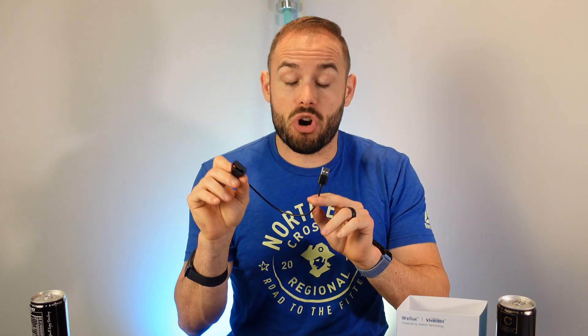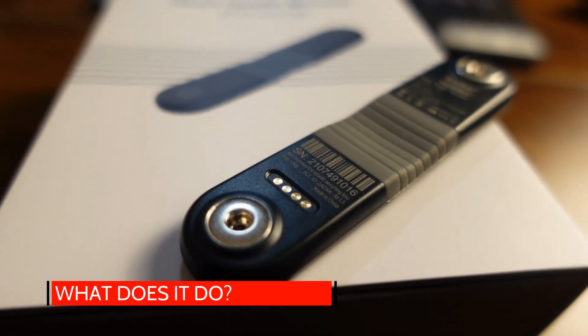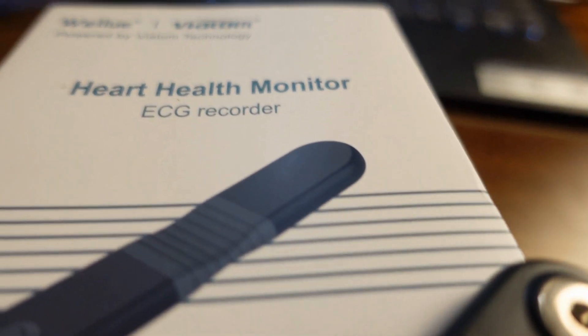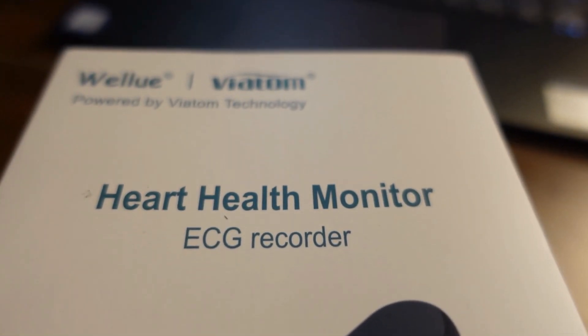It also has its charging cable slash data cable as well. So what does this device do? It does 24-hour heart rate monitoring with ECG, and it does an AI analysis throughout the day to figure out any type of abnormal rhythm to your heart. It says it can intelligently identify up to 14 types of abnormal ECG events. Atrial fibrillation is one of the more common ones, but there are a lot of other ones it can detect as well. You can also get real-time tracking through the app.